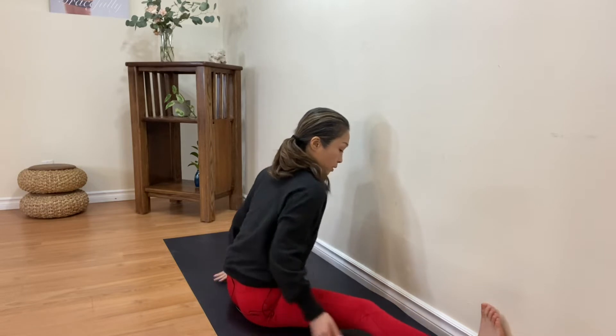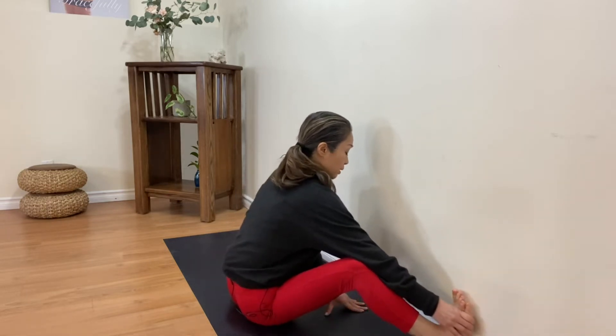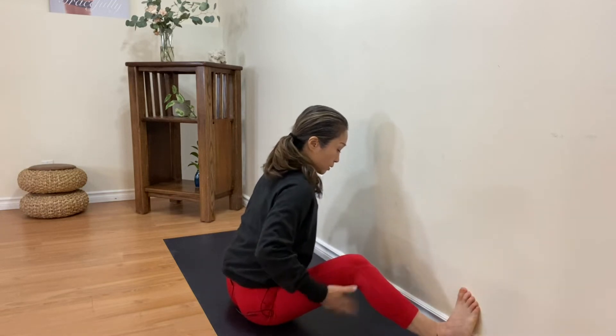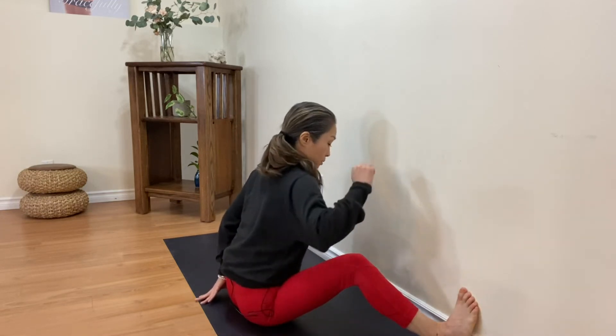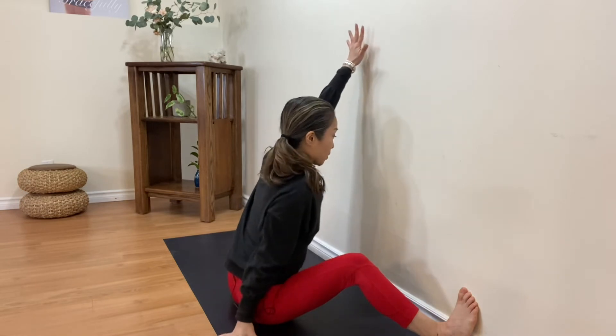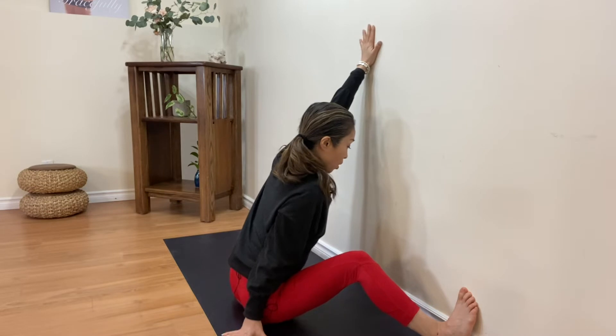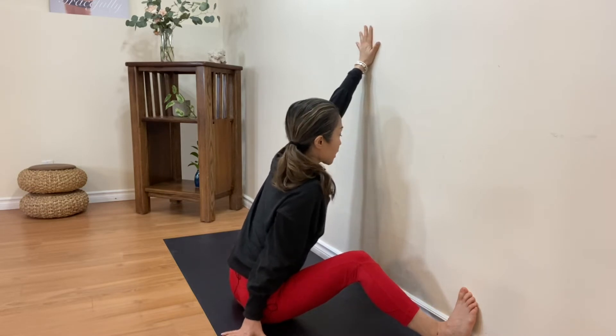Now let's bend the right knee — bend your right knee like this. Opposite arm — put your hand against the wall and keep reaching up to the ceiling.